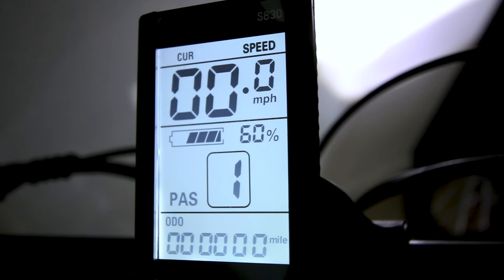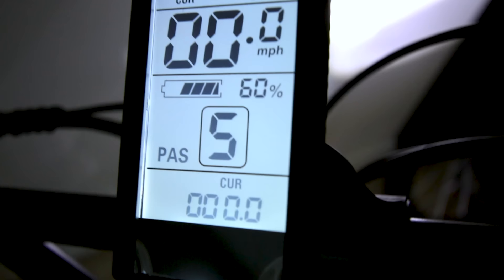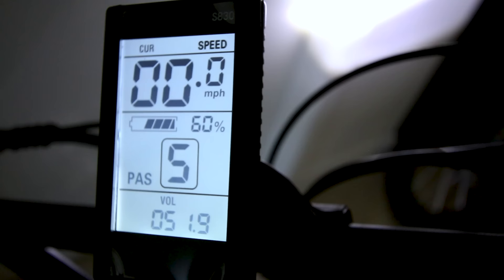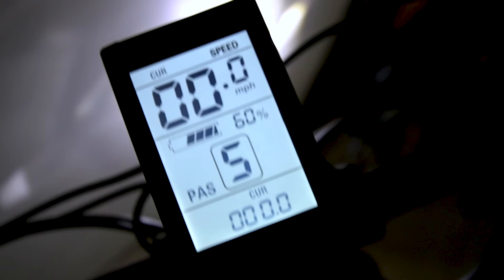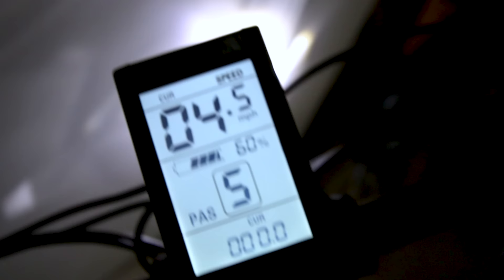It's the basic display I'd expect from a bike of this price point. Light turns on and off. You get zero through five pedal assist levels. Menus show current, time, odometer, trip, and voltage of the battery - 54 volts is full. It also shows the percentage of the battery, so we get both voltage and percentage readout. And we can see the current draw of the motor - we'll see how much wattage it pulls.